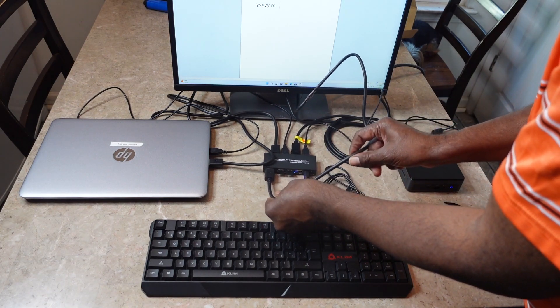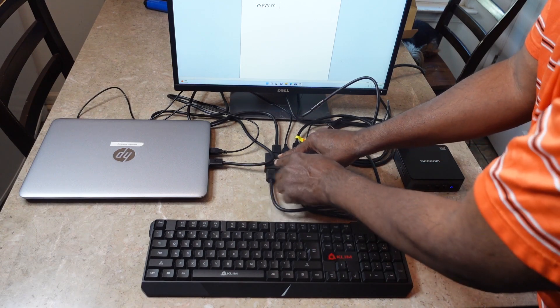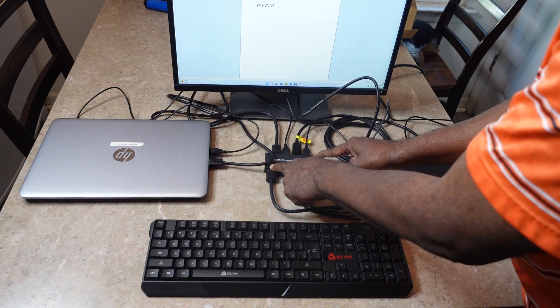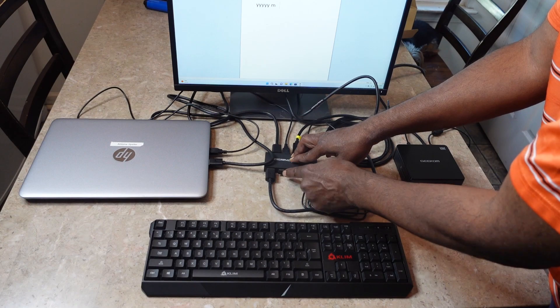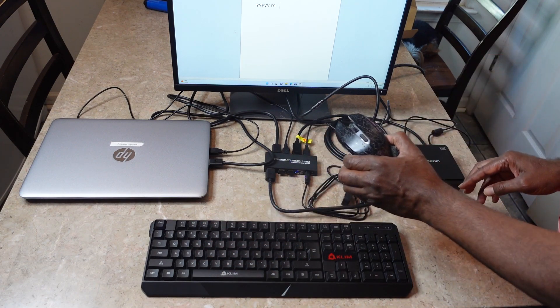Now the cable that's not supplied — the one that takes the DP out from the switch to your monitor — is not supplied. And I have two USB peripherals here, one for my keyboard and one for my mouse.